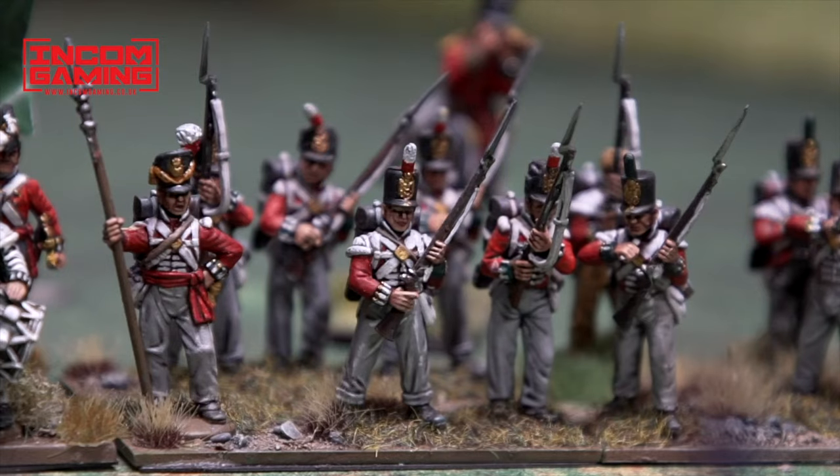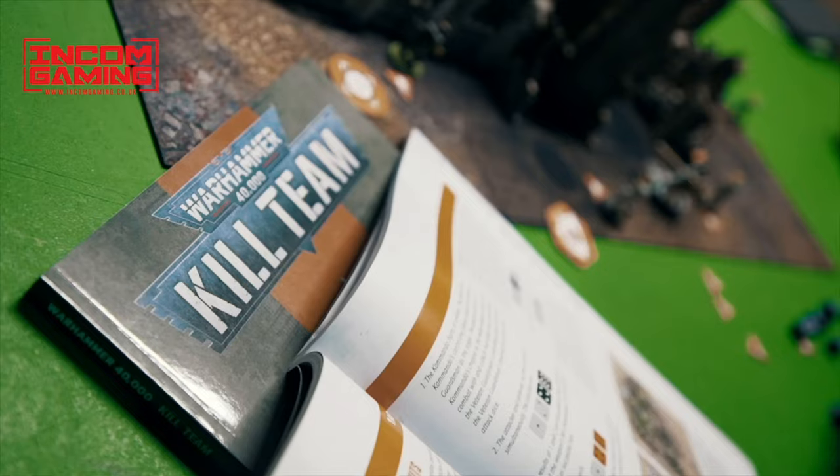Miniature Realms is proudly sponsored by Incom Gaming, Sheldon's premier friendly local game store. Check the link in the description.